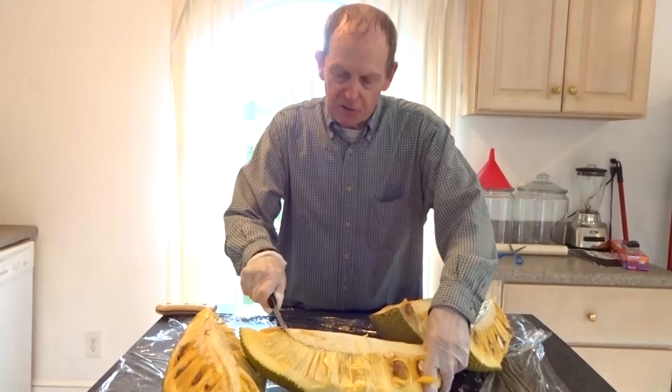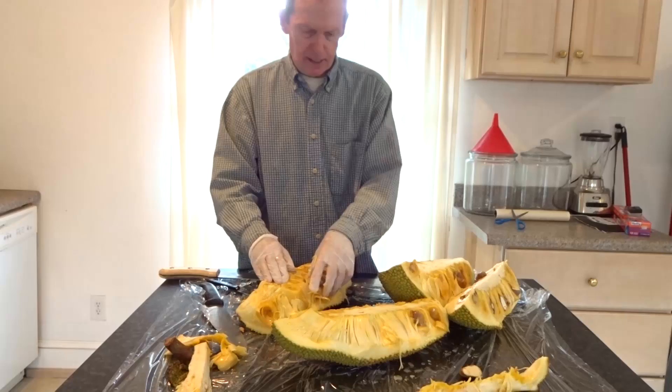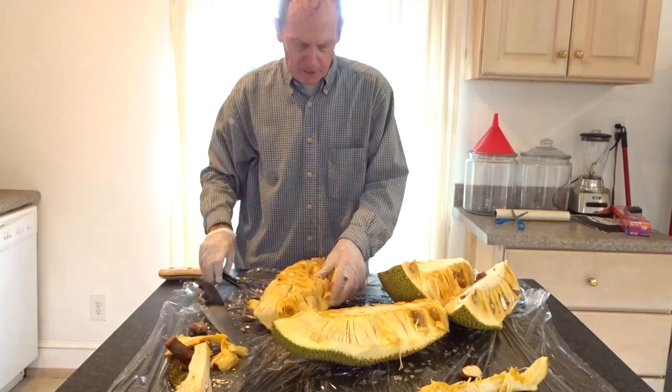So you don't eat this part here — this is the part that's full of latex. These large seeds are edible. You cook them.